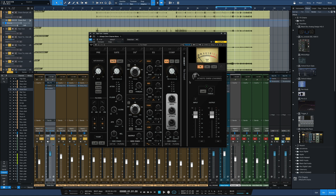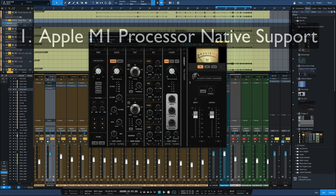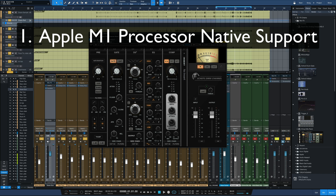The first big thing I want to point out about version 13 is it now supports the new Apple M1 processor. So if you've got a new Mac in the past year or so, some of the newer models have this processor. Not all plugins were running natively on that processor, and now Waves will run natively on the M1 Macs. That's a big deal.